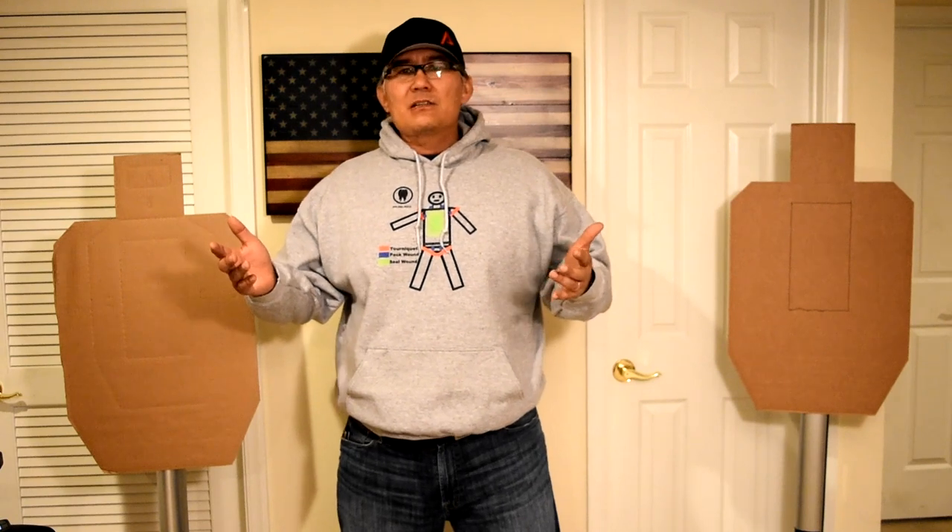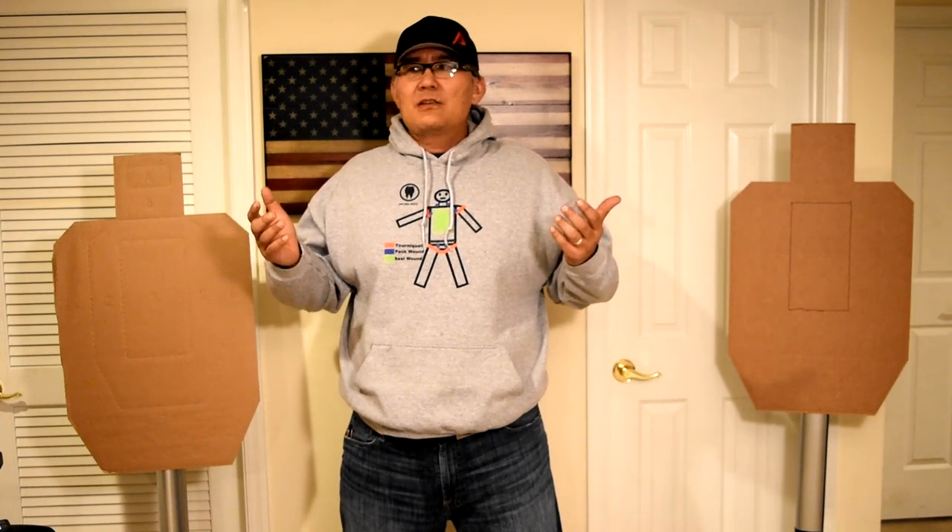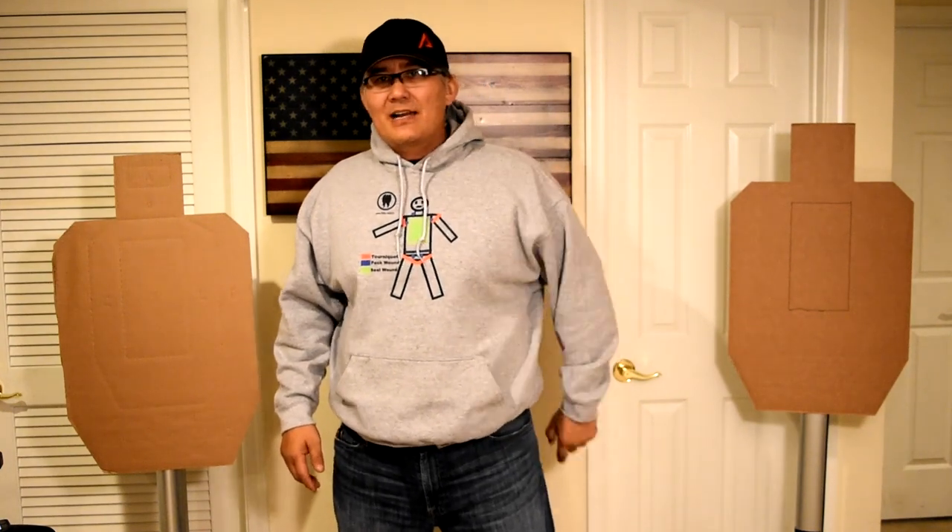Okay guys, anyway — Scott Jablinski, Modern Samurai Project. I'd love to train with you. If you've got access to a range or at least 10 interested students with an open mind, I'd love to train with you. So that being said — be good, stay safe, get training. Thanks.